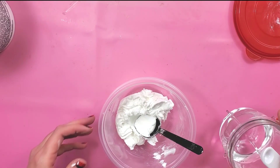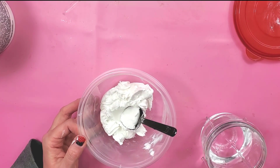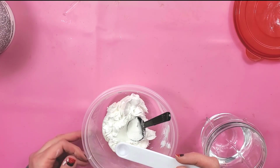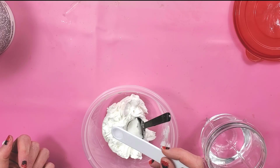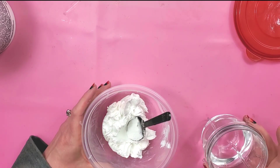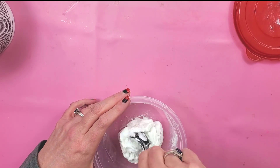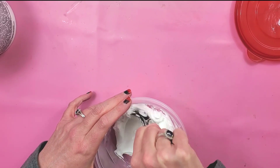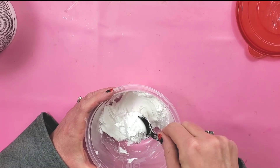To thin it out a little bit, I just use a cup of water and I have a quarter teaspoon measuring spoon here. I don't necessarily need to put the whole quarter teaspoon in. You could use a spray bottle, a dropper — anything that lets you add just a little bit of water at a time into your spackling. Then just mix it around and see what the consistency is. You can always add more if you need to. See how this is starting to come together and look more like real whipped cream?